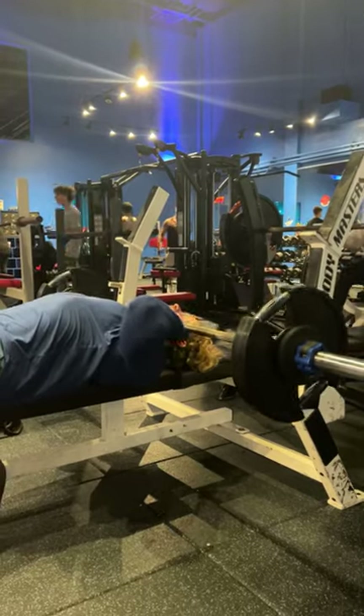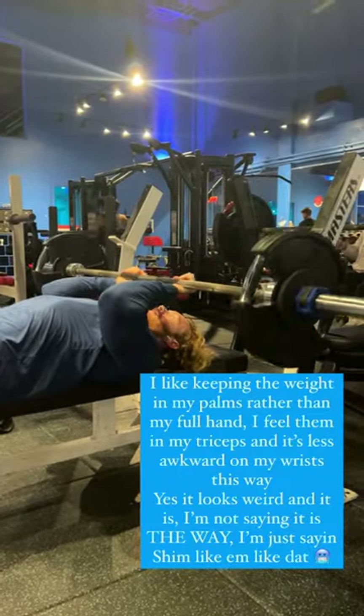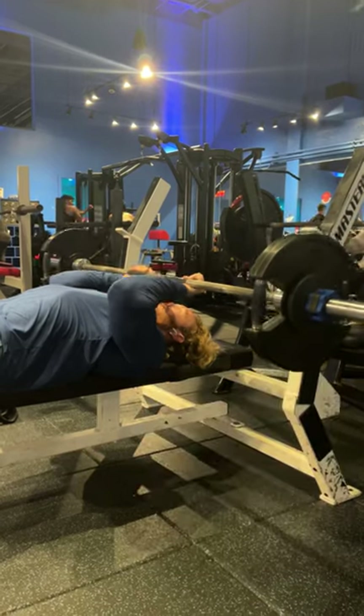Big asterisk here: if you don't have healthy elbows, don't try this. If you don't have decent mobility, don't try this. But if you do have those two things, then maybe you could consider trying this.